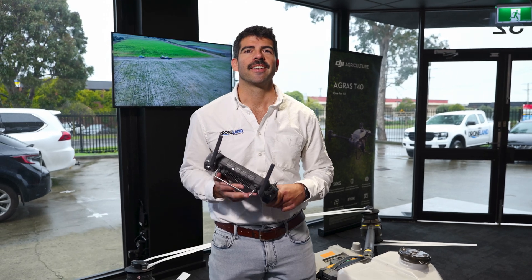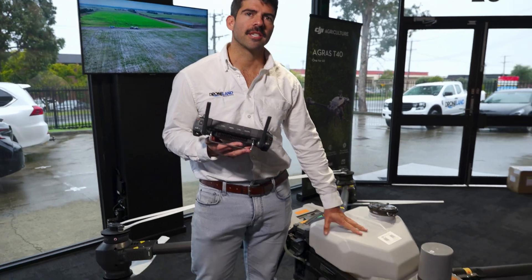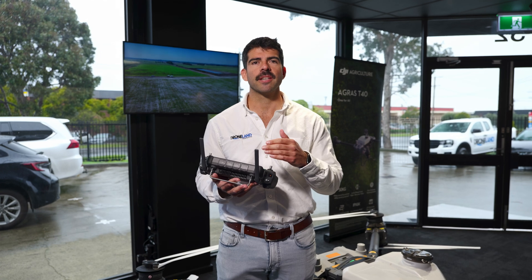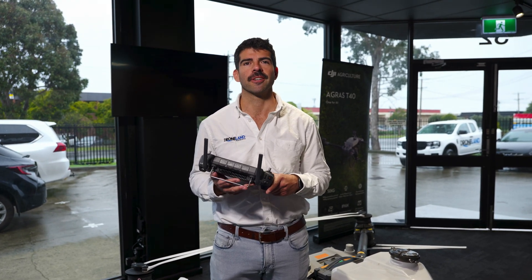Hi, Jim from Drumland Australia here. On our last episode we walked through about half the settings on the DJI Agras T50. There are quite a few of them, so today I'm going to take you through the second half of them. So let's go sit down at the desk and have a look at the controller.